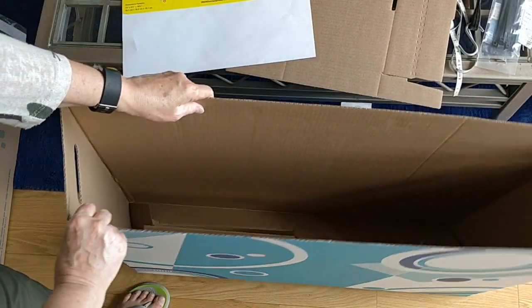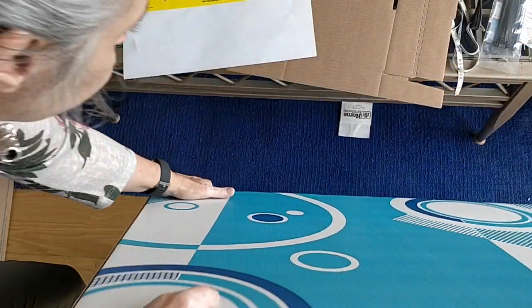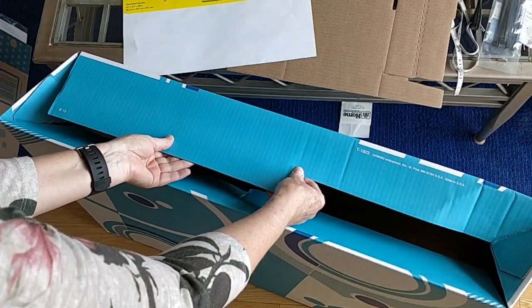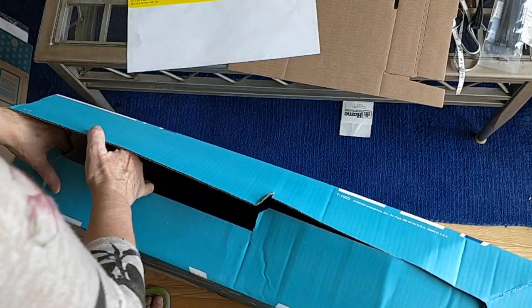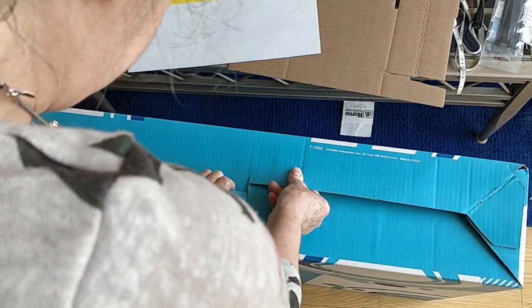So the first thing we have to do is open this up. Then I'm going to flip it over because we have to lock — we've got these two little bits here that have to fit together. There we go. So you have to get it fitting properly.